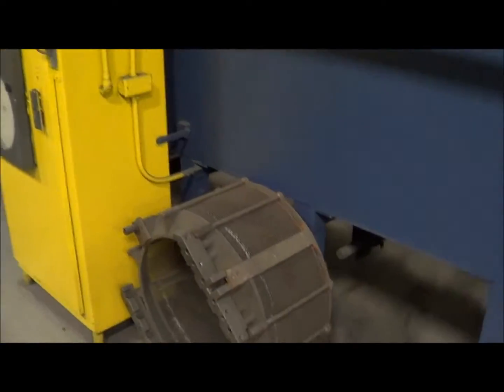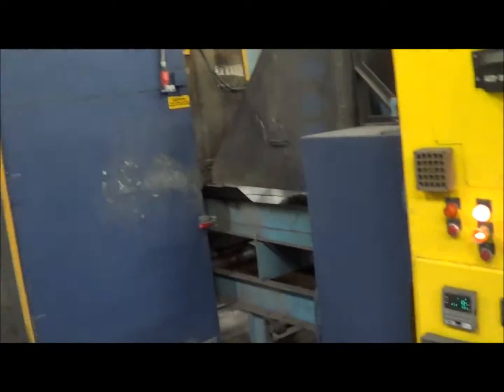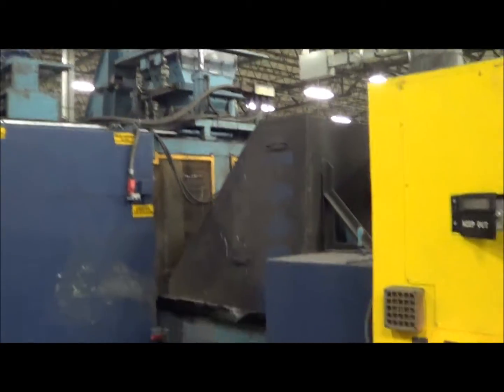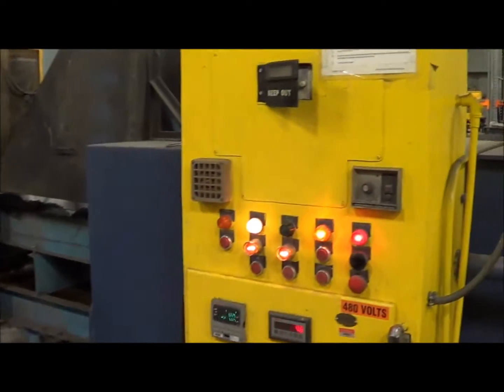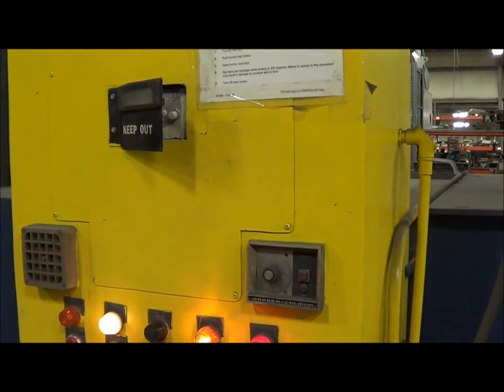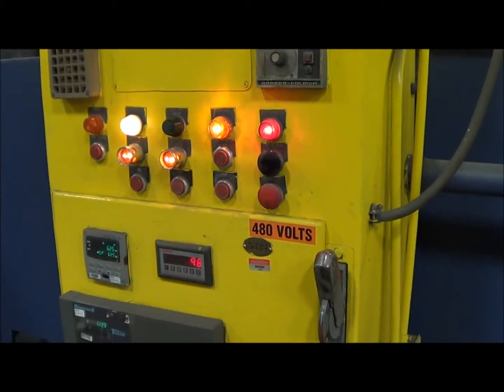There's an empty basket here. The machine is fully automatic. There's another load going in. The oven controls include a Koshiba variable speed drive, Honeywell controls, and a Honeywell chart recorder.